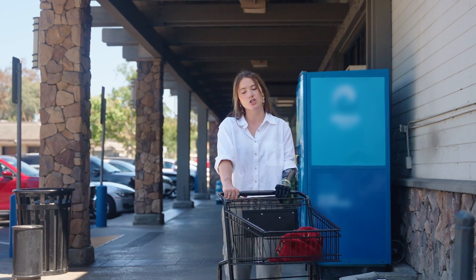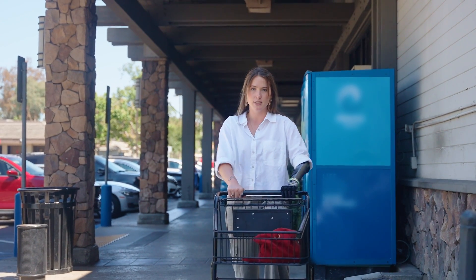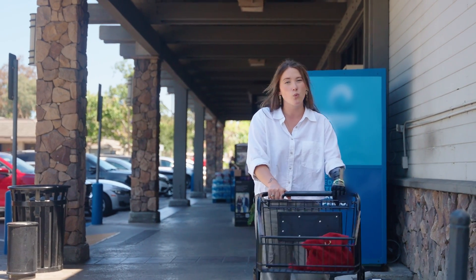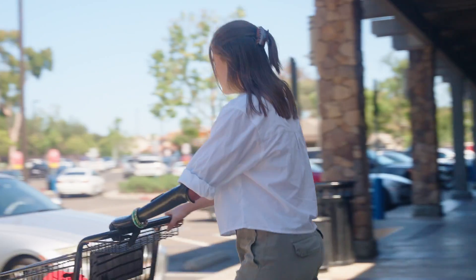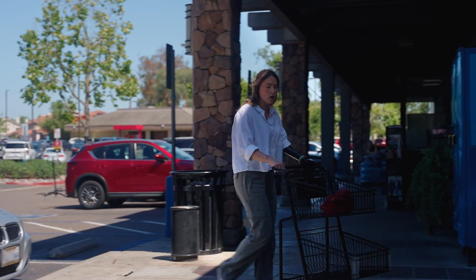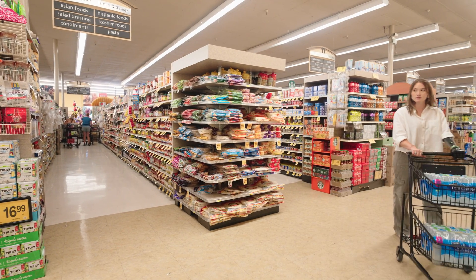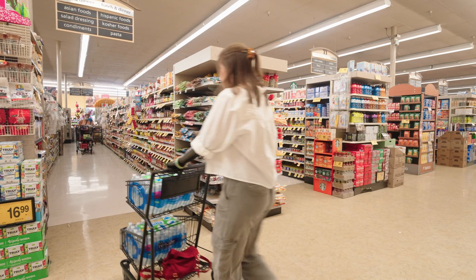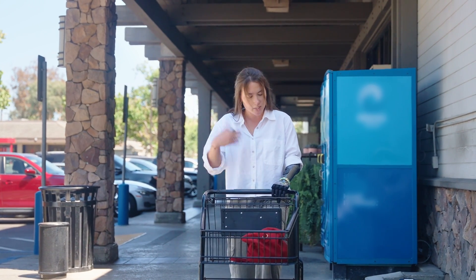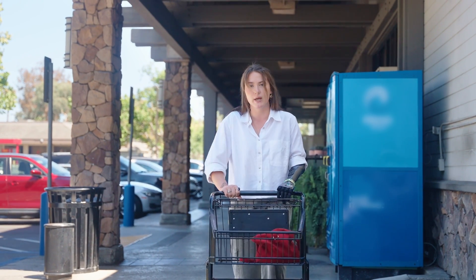When I am maneuvering the shopping cart in the store, I want to make sure that my weight is evenly distributed on both sides. For example, if I was going to take a turn in an aisle, I want to make sure that I'm taking as wide of a turn as possible. The weight of the cart, as it's getting heavier, should be evenly distributed across both sides — to ensure the load isn't just put on the thumb of my hand alone. Try to take wider turns if possible and keep your weight evenly distributed.